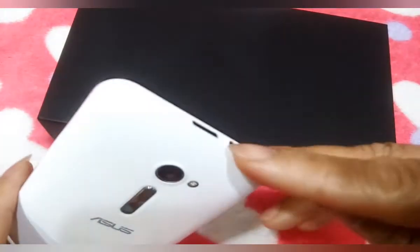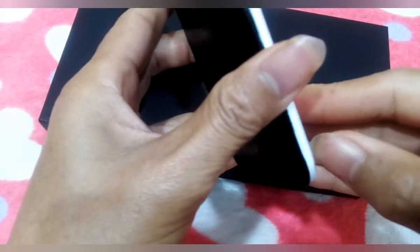Hello guys, aayusin ko ngayon itong cellphone ko, kasi hindi siya nag-on, hindi na siya napipindot.